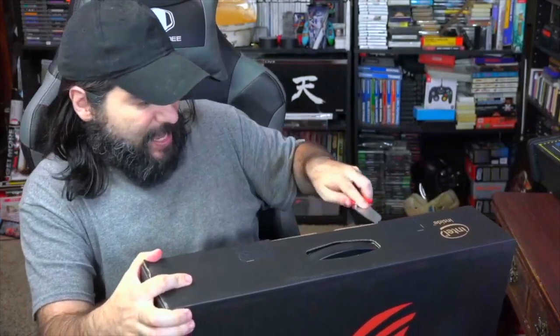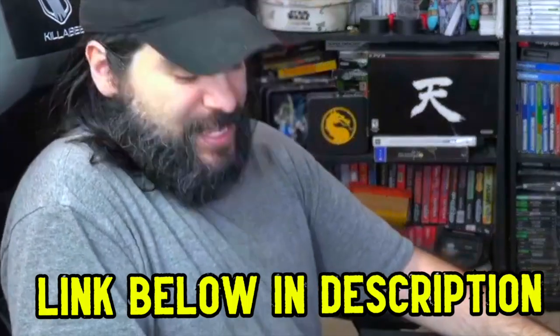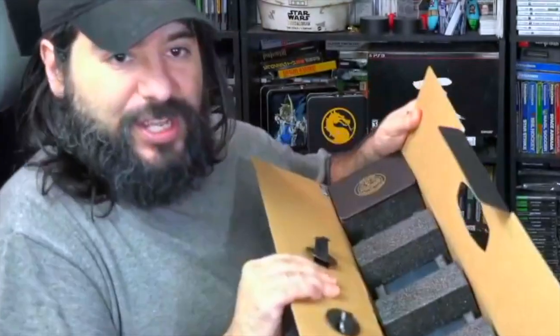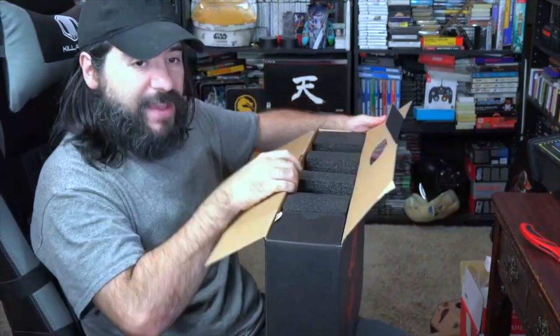Full disclosure: this was sent to me by Asus to unbox and share with you guys. I'll leave some links down below in the description so you can find out more info. Before we get to it, tell me in the comments what some of your Black Friday items are and if you'd be checking this one out. Oh my gosh, just take a look at this!